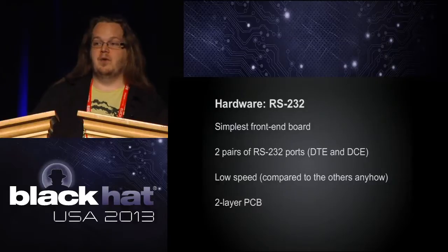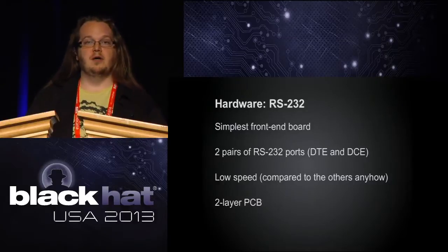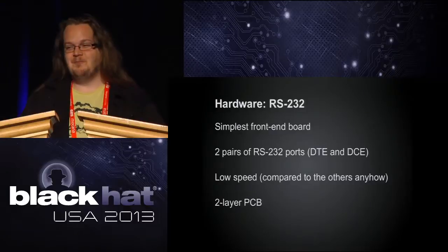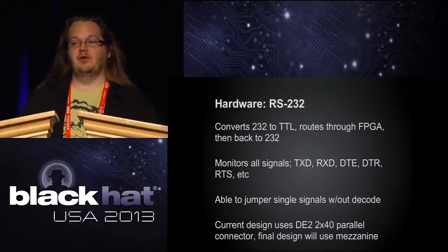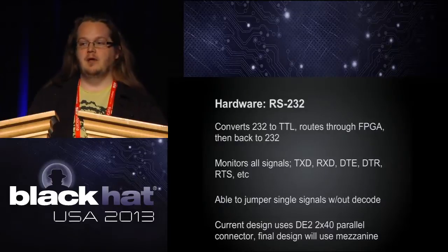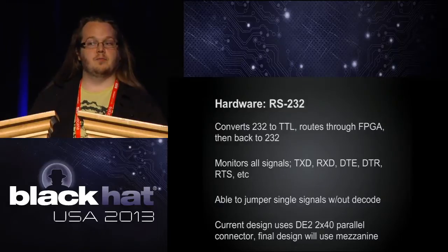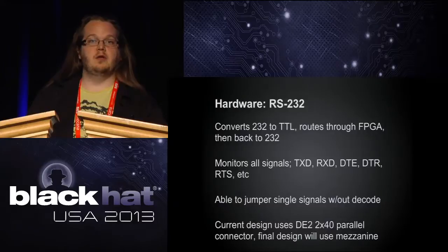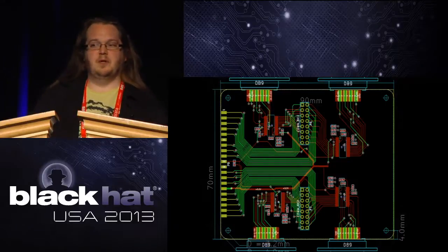For the front-end boards so far, the RS232 is our simplest: just a couple of RS232 level shifters and two pairs of ports. It's extremely low-speed compared to all the other boards, but great for testing. It's a two-layer PCB — converting RS232 plus/minus 12 volts down to TTL. We monitor all the signals: not just transmit and receive, but all the handshake signals. You can jumper across certain connectors — if you don't want to deal with decoding DTS or whatever, you can just jumper that across. Currently using the 2x40 connector on the DE2; in the final design we're using the mezzanine connector so it'll stack together nicely.